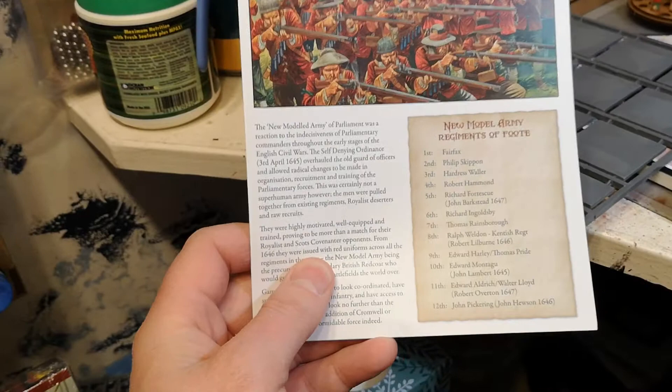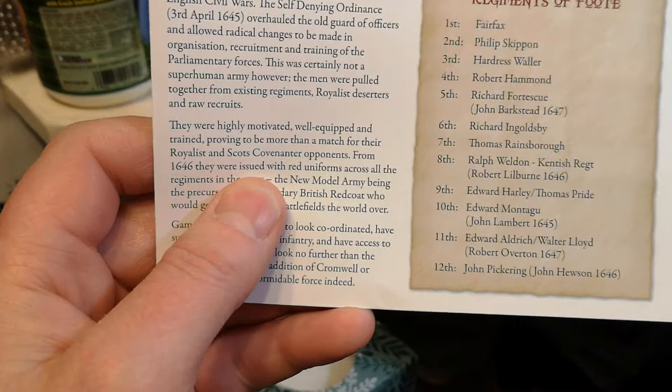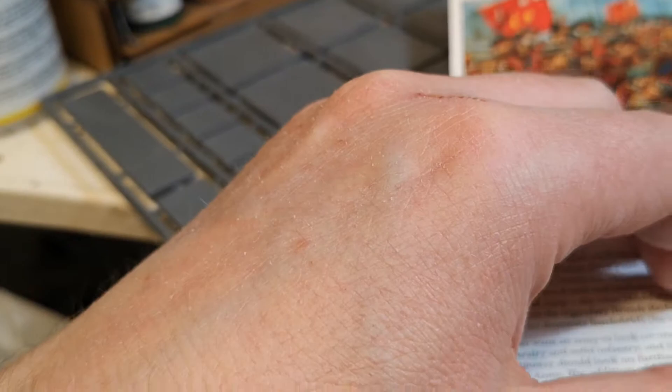There's the bases as well — always handy to have bases. I've got quite a few of these but I tend to use MDS, but as any good wargamer knows, never chuck anything away because sure as fate you might need it one day. So, bases. There's also a New Model Army leaflet and a New Model Army Regiment of Foot leaflet — there's a few regiments listed there: Fairfax, Almond, Fort Skew — interesting.